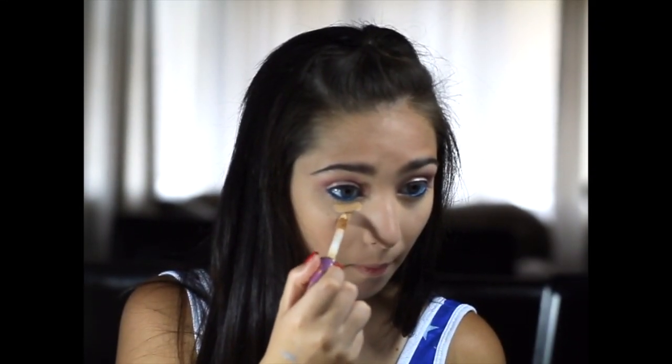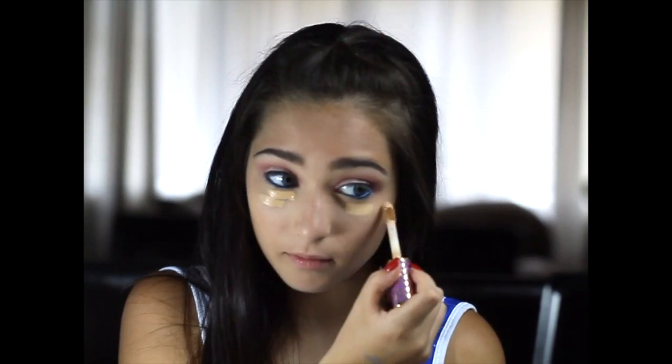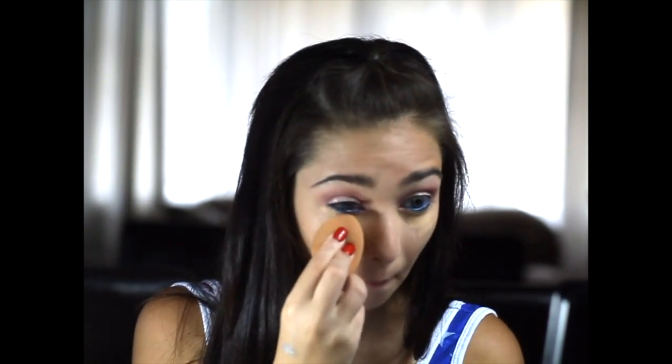Next I'm going to take my Tarte Shape Tape in Light Medium Brown and take my Beauty Blender and just pat it down. I usually put water on mine or some setting spray. Next up is the Tarte Lights Camera Lashes mascara, and I'm just going to go with that.